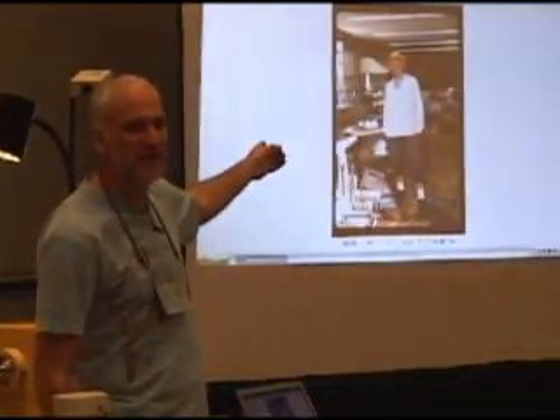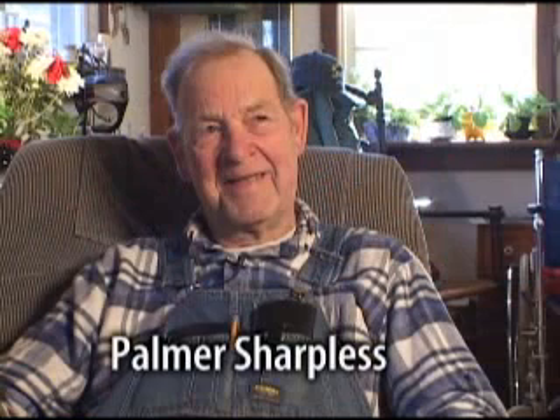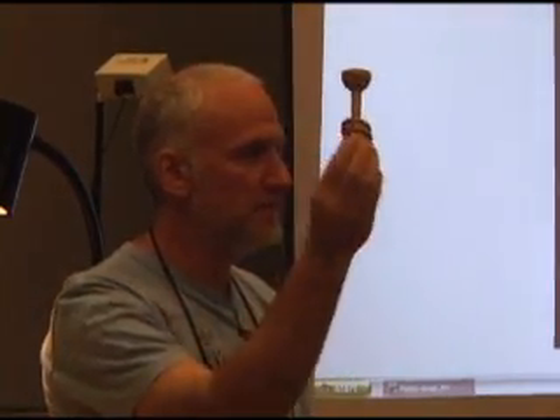He was dressed just like this — he had just come from a demo. He often dressed like this for his demos. And he had, as I say, a hot apple pie and a chainsaw. That was sort of the atmosphere that Palmer created. Of course, he introduced me to the lathe. The very first turning demonstration I ever saw was Palmer turning one of these. This is actually Palmer's work.